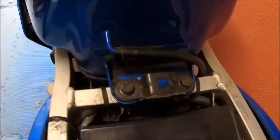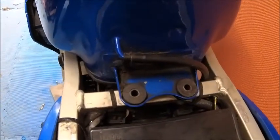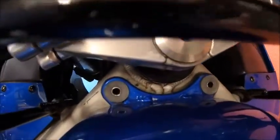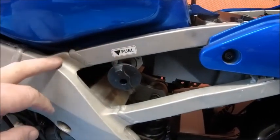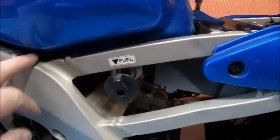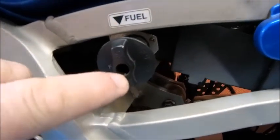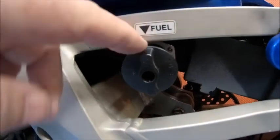Now time to get the tank off. Two bolts at the back and two at the front, all 10mm. Those two bolts are out, and the bracket. The most important bit now is to get your fuel switch off - or the extension on it, the plastic bit, that bit there. It is a flip screw in the middle of that. If you don't take that off and you try and lift the tank you're going to break it. And good luck getting parts for these bikes.